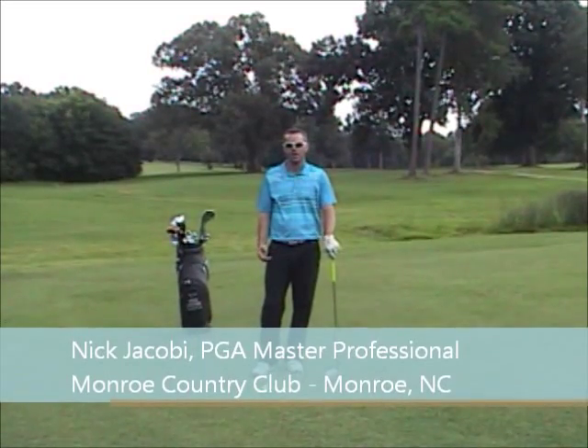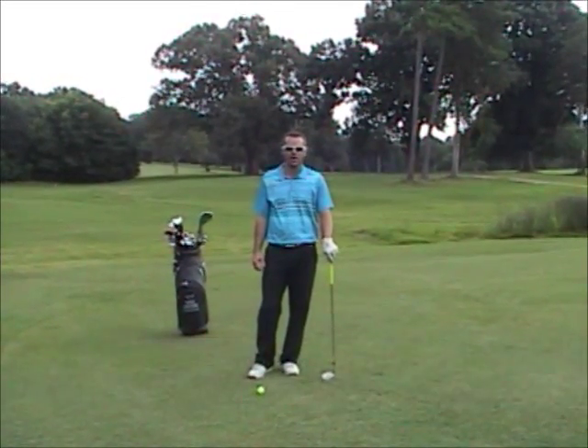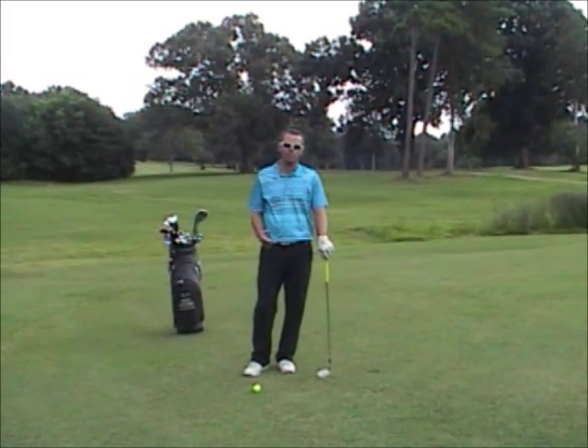Hello, this is Nick Jacoby. I'm here at Monroe Country Club in Monroe, North Carolina. Today I want to talk about pitching — how to hit a correct pitch shot.